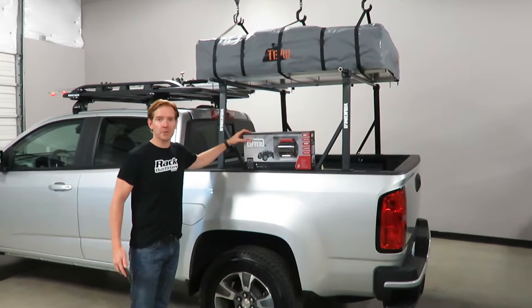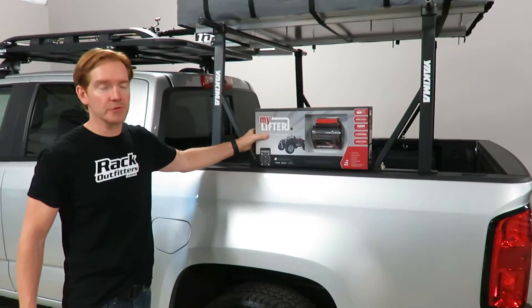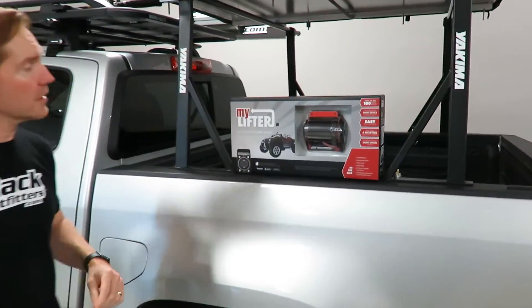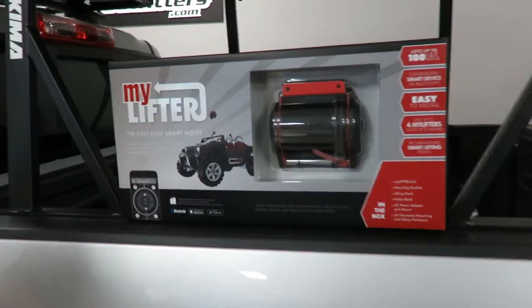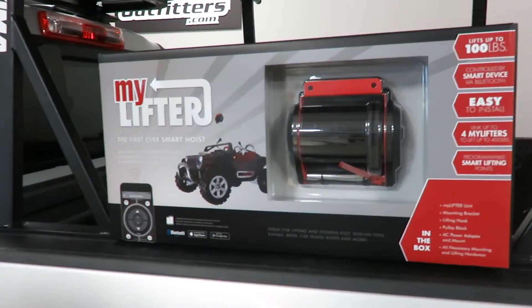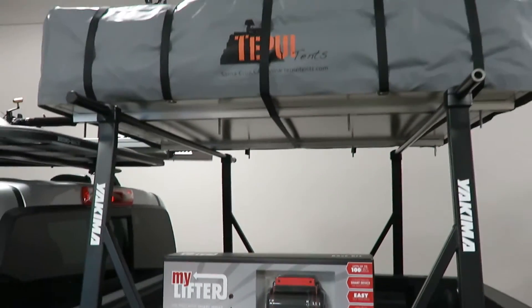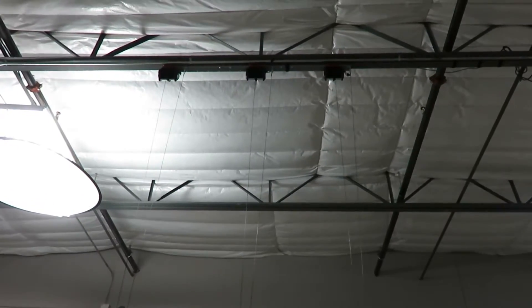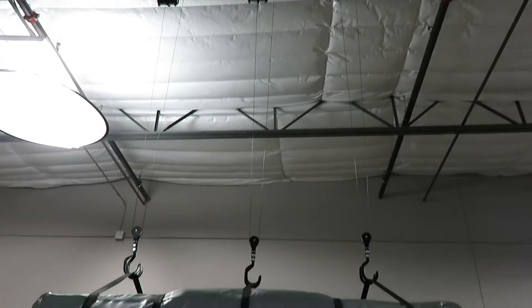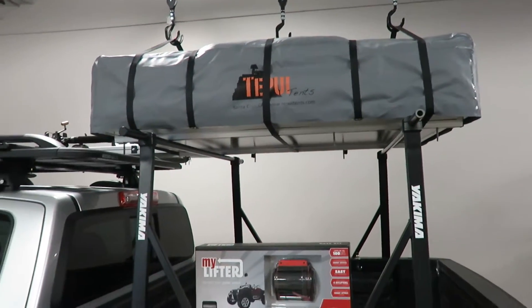This is a smartphone operated hoist system that's designed to lift up to 100 pounds per unit. We're going to demonstrate how we've made this useful here in our facilities using three paired together for a total of 300 pound lifting capacity for big loads like this Tapui 10. This Tapui 10 only weighs 150 pounds, so it's easy work for three of them to do that, but we do have ample capacity to lift more.